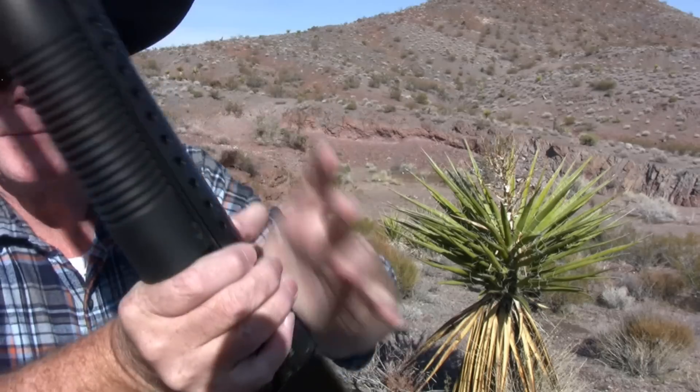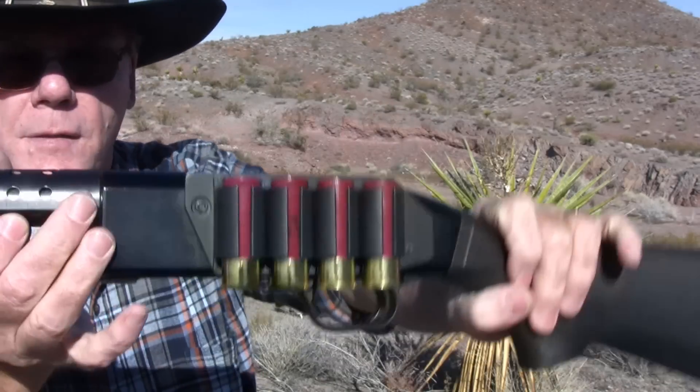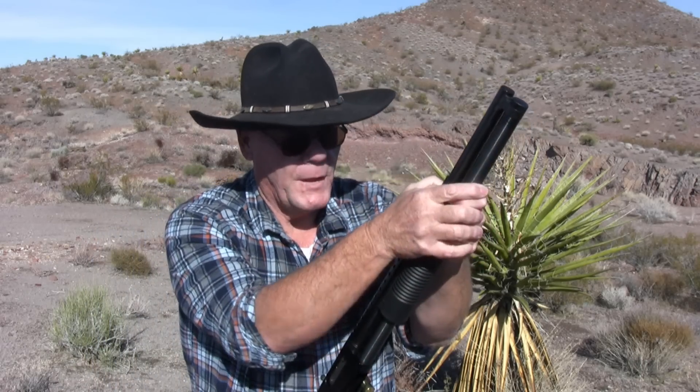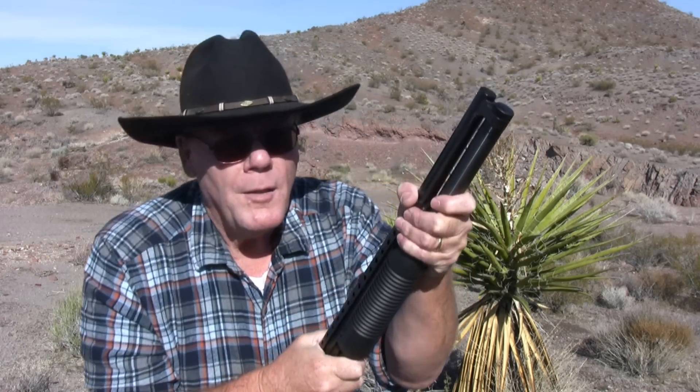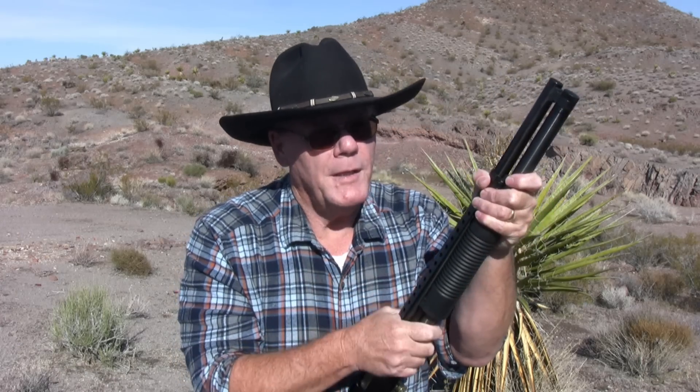As you can see, I added a Mossberg heat shield — this did not come with the heat shield. Another accessory I added was this side saddle that holds four rounds. There are some aftermarket heat shields, some made out of plastic, but most of them don't get good reviews. So if you're going to get a heat shield, get one made by Mossberg. You can get them on eBay for about 40 bucks — well worth the investment.